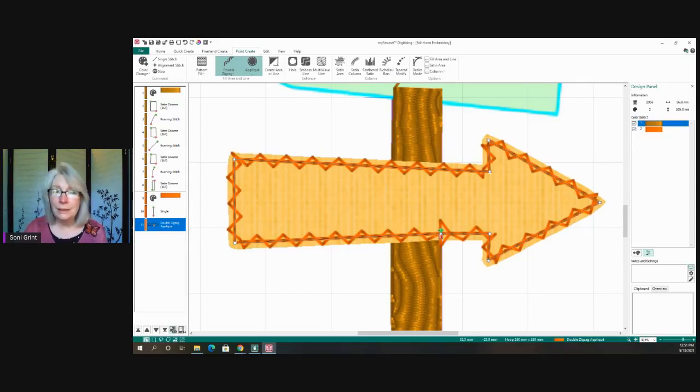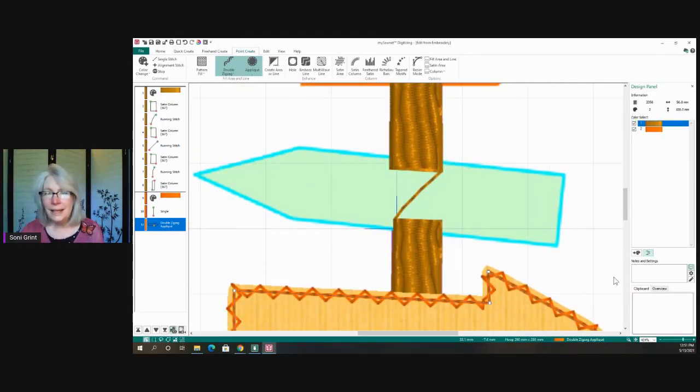We'll work on getting a written lesson out for this — keep an eye on the mySewnet area for that. Now moving to the next bit: Meredith pointed out that in a satin area, when going on a curve, the actual pattern follows the curve, which is really cool. In a fill area, it always stays straight up and down — it won't follow the curve. That's another great reason to use a satin column versus a fill area.